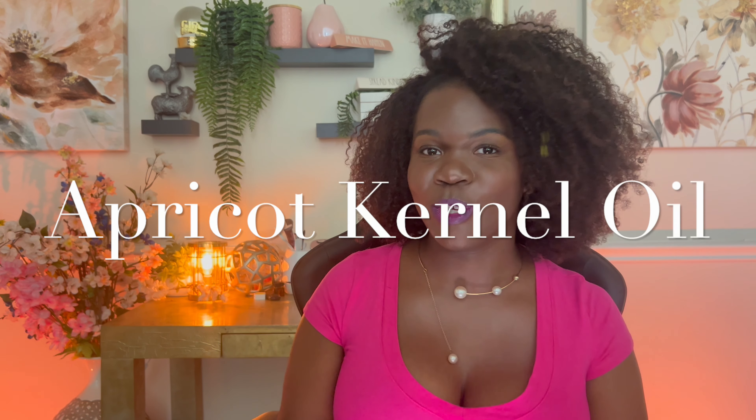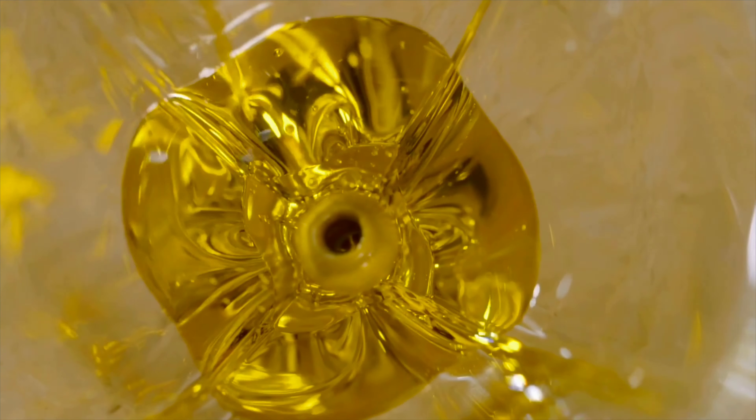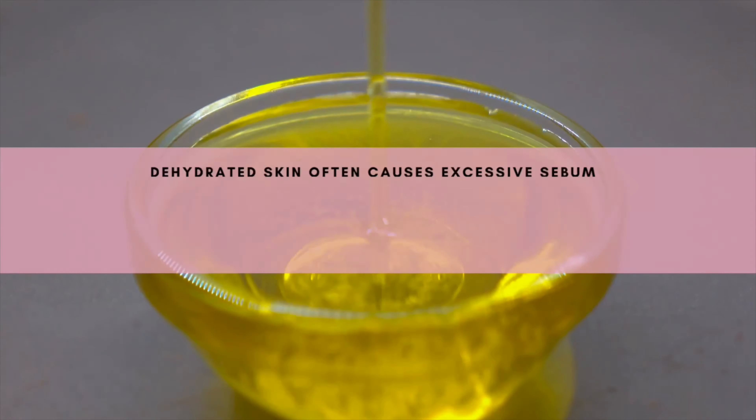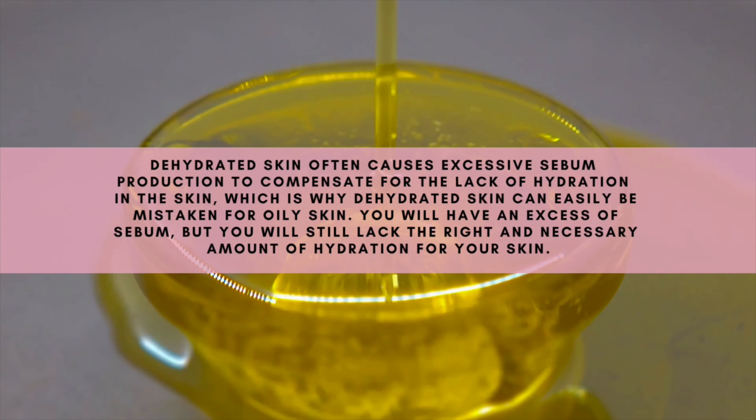First up in this formula we're going to be using apricot kernel oil. Apricot kernel oil is a really lightweight oil and it has a slight yellowish tint to it. It doesn't have much of a scent, which is really great for this formula. We're using apricot kernel oil because of how lightweight it is — it really helps to replenish your skin and aid in more hydration. Adding this into your facial oil is really going to help enhance and hydrate your skin overall. We're going to be using apricot kernel oil at 30% of the overall formula.